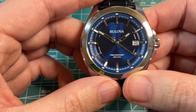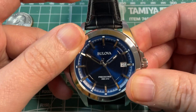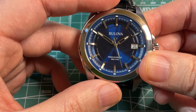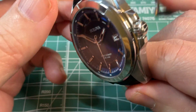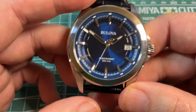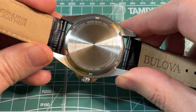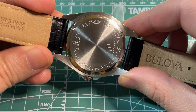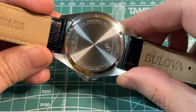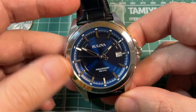The watch is stainless steel, and you can see some fingerprints have already gotten onto it since it is polished. It weighs in at 74 grams, or approximately 2.6 ounces. It is water resistant to 100 meters, as stated on the back. The case is polished, shiny, and I would say well made for the price.